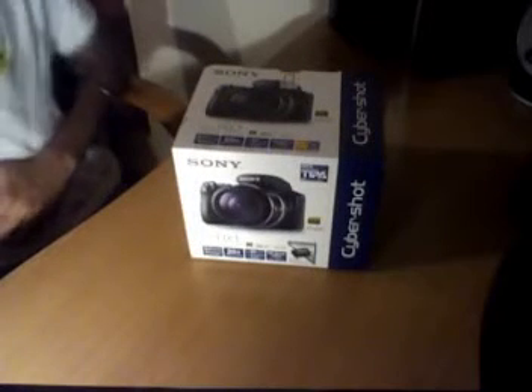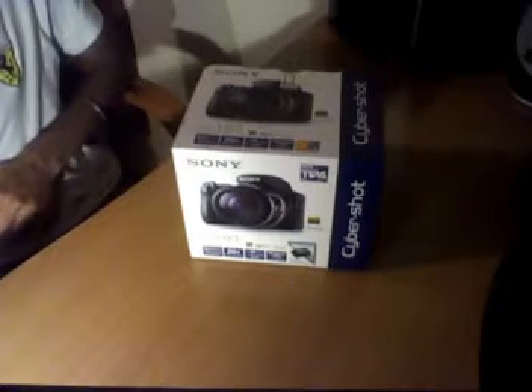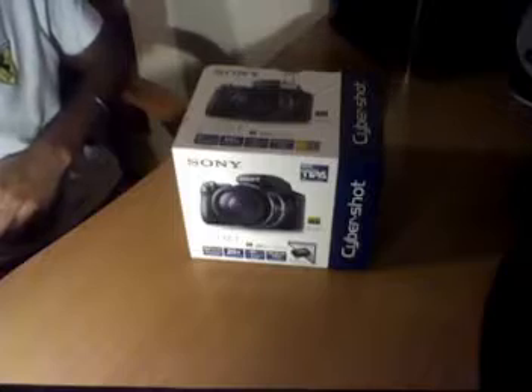Hey guys, this is MonsterReview and we are reviewing and unboxing the DSC-HX1 Cybershot Sony camera.